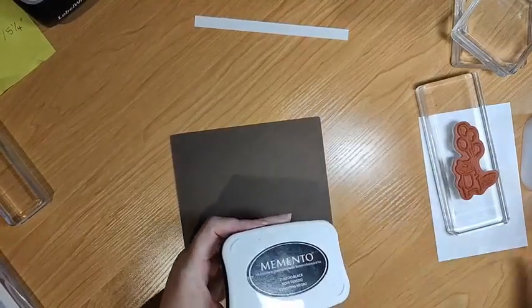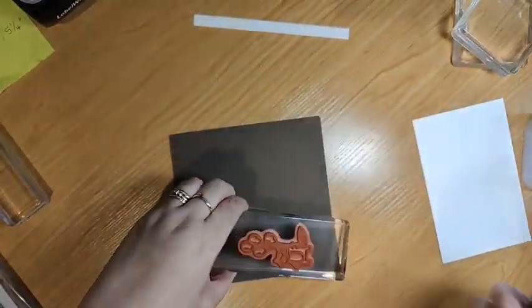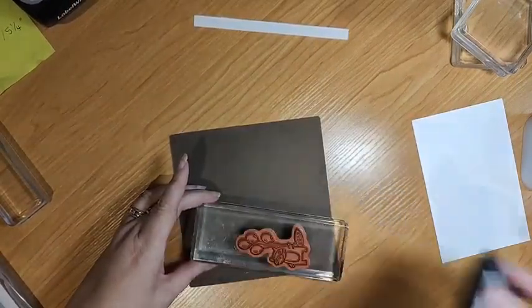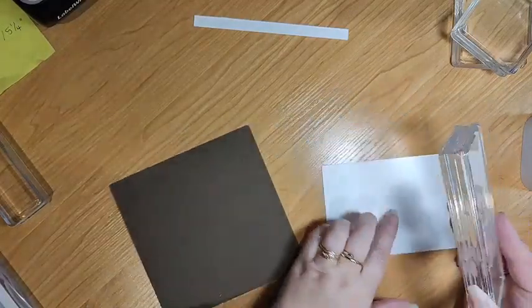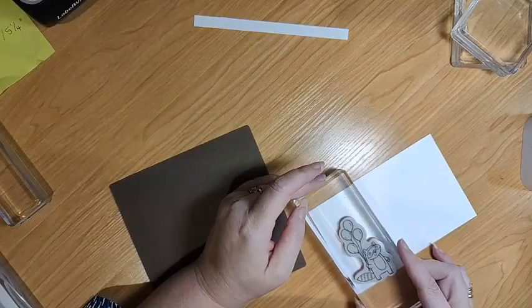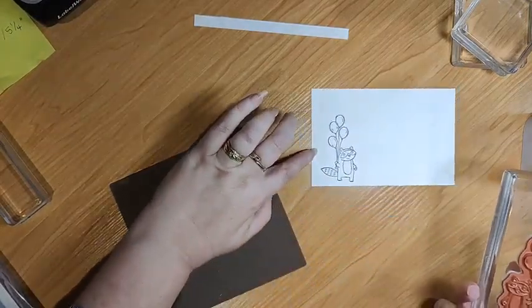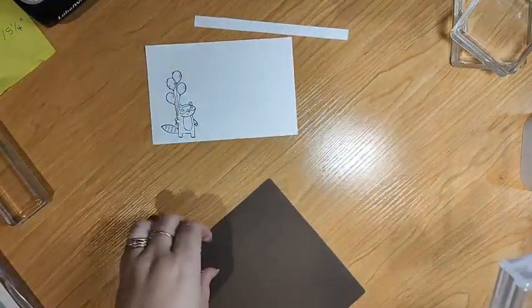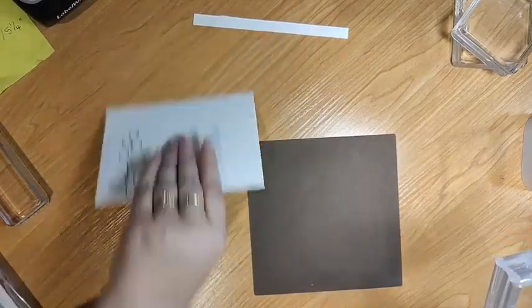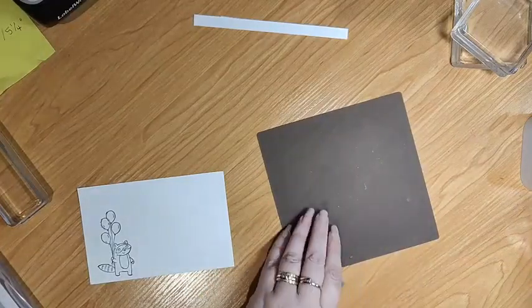You can use one of your normal colour ones, but I want the black outline. If you don't want a harsh outline like black, you can use a grey or something like that. So we're going to pop that on - he is going to stand here. We're going to use the silicon mat with maybe a piece of grid paper or your trimmer to help you line it up.